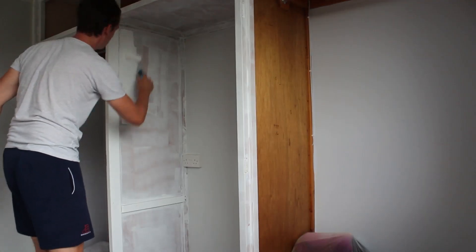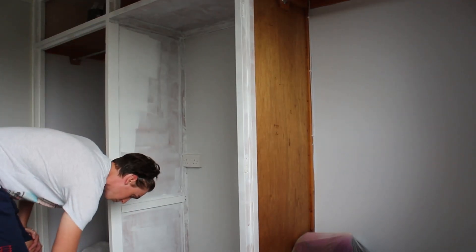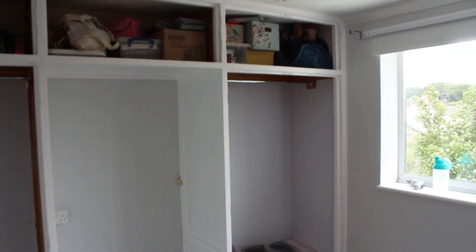Hello guys, it is day two of the wardrobe transformation. It is quite late because I went to play football this morning — hence why I'm wearing my Chelsea kit. I'm going to have some lunch and then get started — I'm going to do the first coat on the actual frame upstairs. Coat one is done — it's looking better, much better. After two coats it's still not completely done, there are still some bits missing, but it does look so much better. I started at one o'clock and it's now half six — with breaks I've probably been doing it for about five and a half hours.